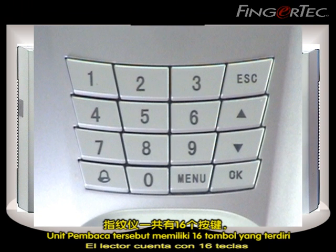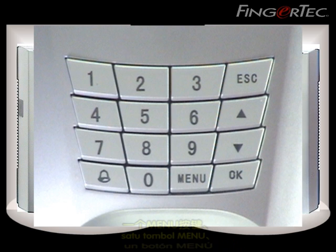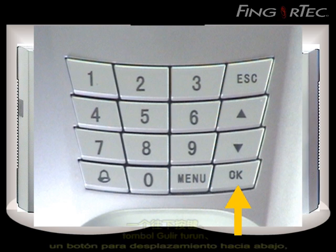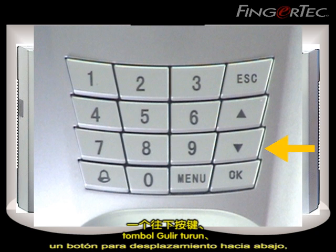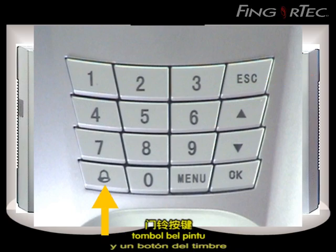The reader has 16 keys which contain numbers from 0 to 9, a menu button, an OK button, a scroll down button, a scroll up button, an escape button, and a doorbell button.